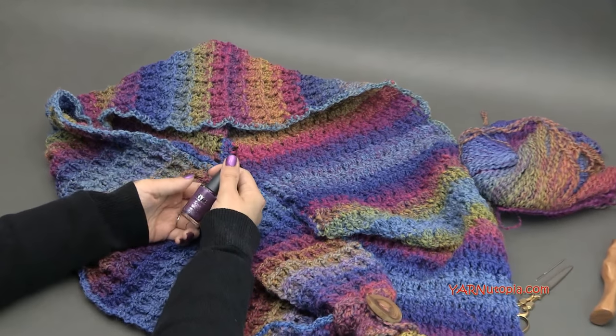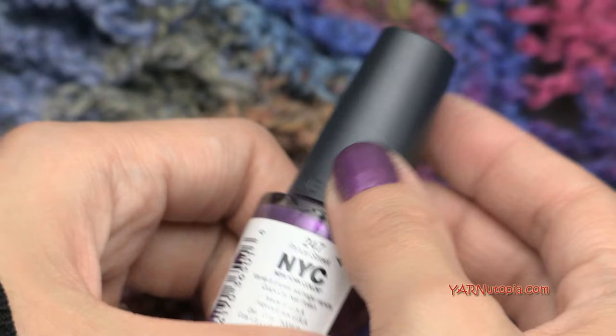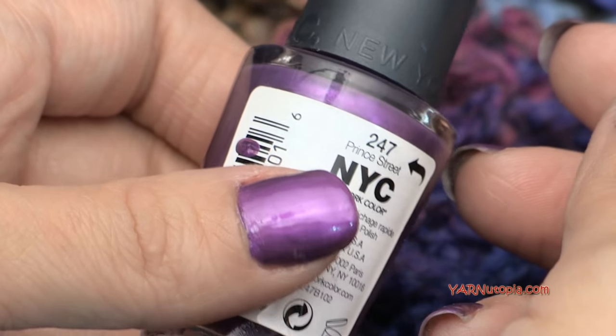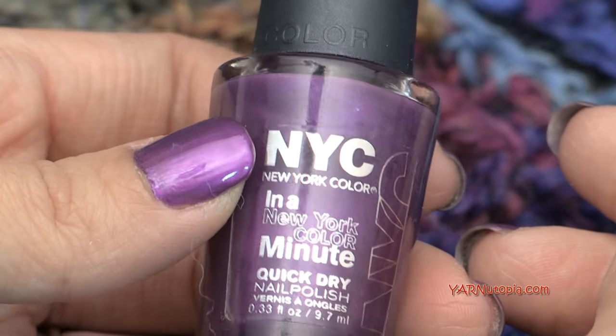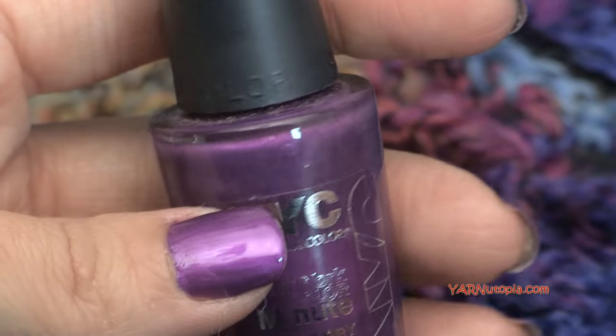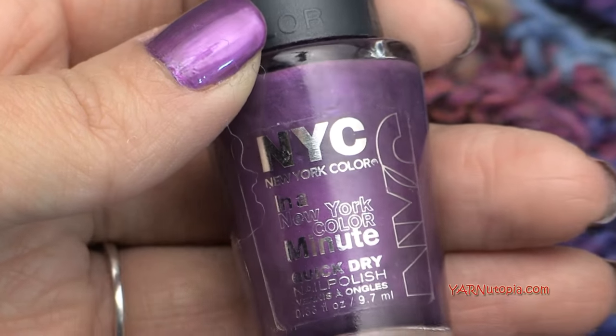Last thing — I want to share what's on my nails. This is New York Color and the color specifically is Prince Street. You can see that and get the same color of nail polish. I just do my own nails at home — it's a purple-y color you can get online or at a drugstore.